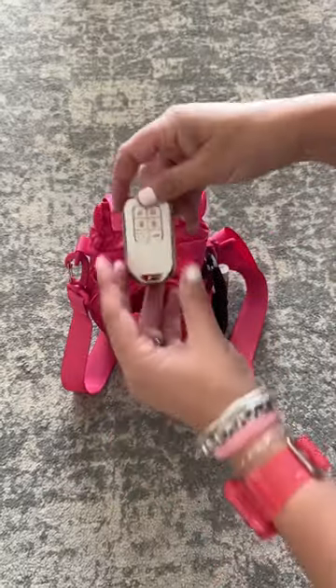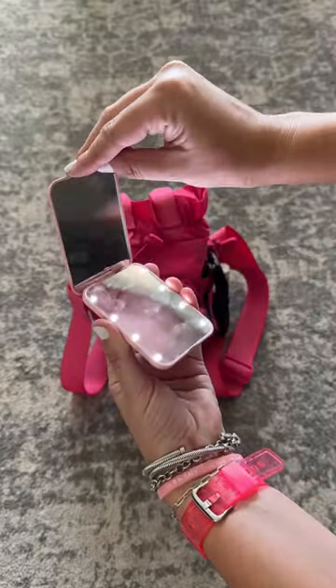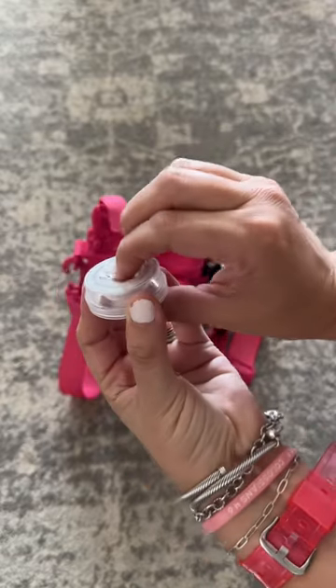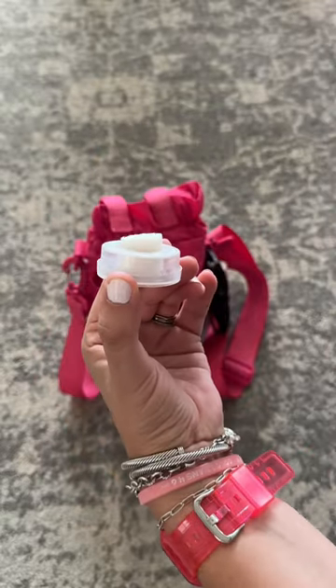In the front pocket, I have a disposable toilet cover, because — public toilet seats. I have my key fob, hand lotion, and my little mirror that lights up. I also have these little guys, which are super cool. You push them down and they turn into a moist towelette. Yes, I said the word 'moist.' I'm sorry!